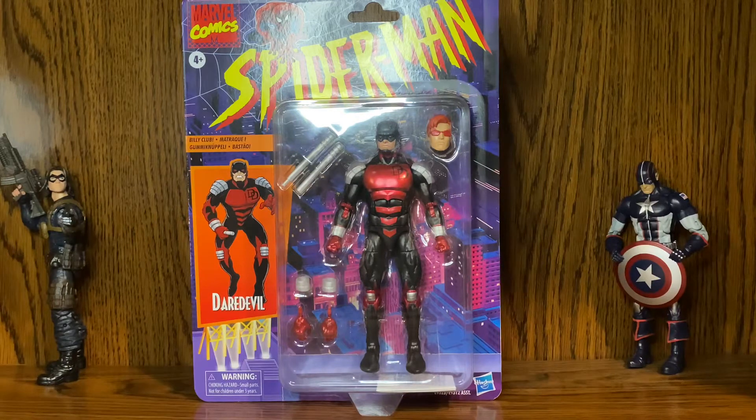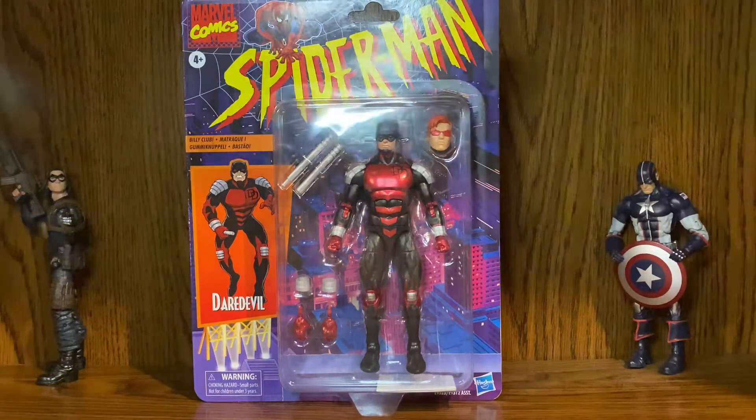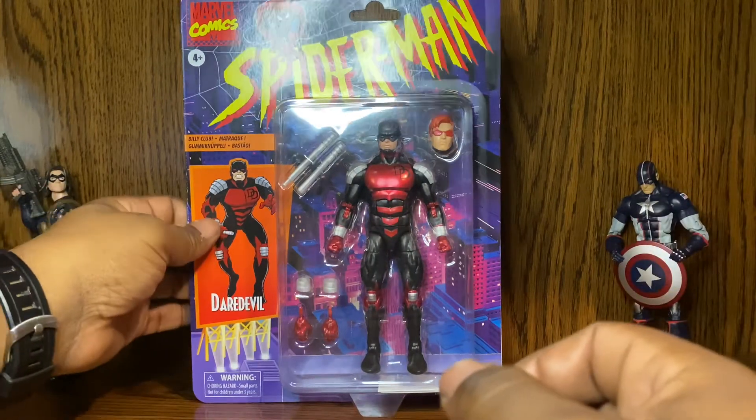Without further ado, let's get into it. As you can see, the packaging says Marvel Comics Spider-Man with Spider-Man on top, and Daredevil on the side with a picture of him and everything that it comes with. This is a nice package — I like it. You can excuse the glare from my ring light showing on the figure.